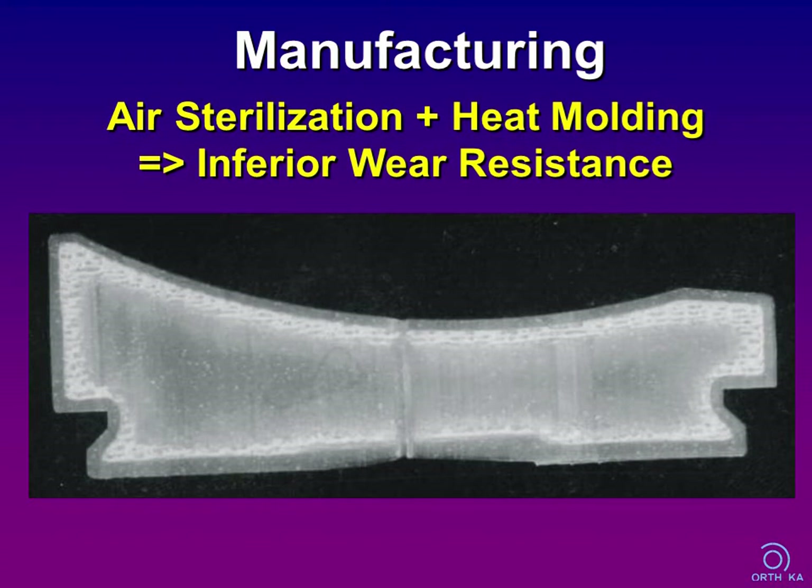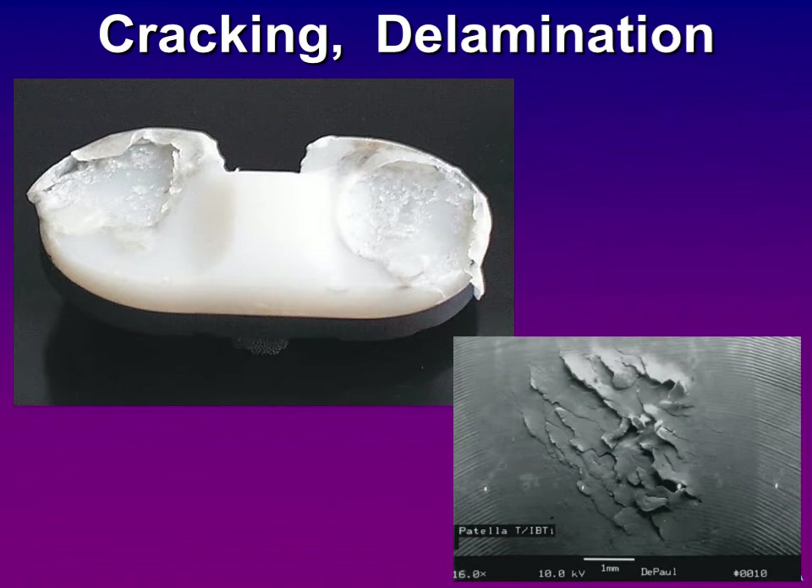For minimizing wear, several concepts exist. We have learned that sterilization in air initiates a long-term oxidative process which has a negative impact on the implant's mechanical properties. In combination, heat pressing alters the physical properties of the subsurface zone and makes it prone to fracture and delamination. That's why many attempts have been made to improve the manufacturing process, including raw resin selection, optimized extrusion and forming, as well as irradiation under inert gas or using ETO sterilization instead.